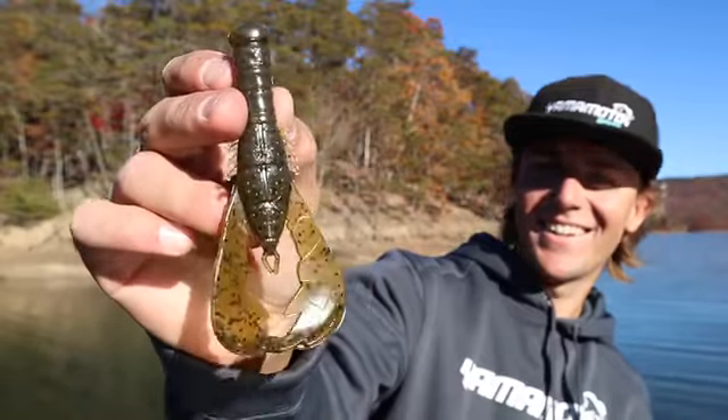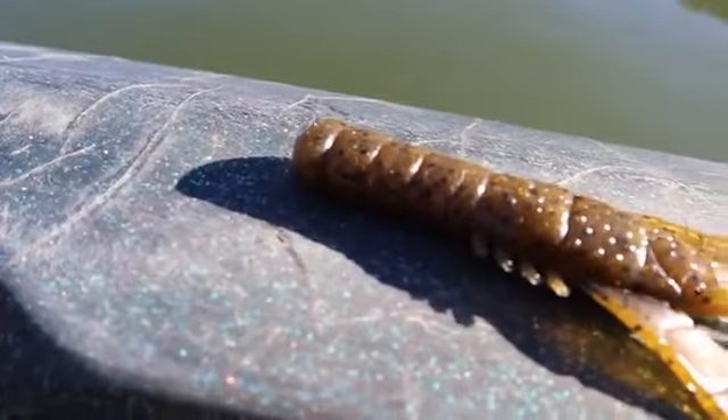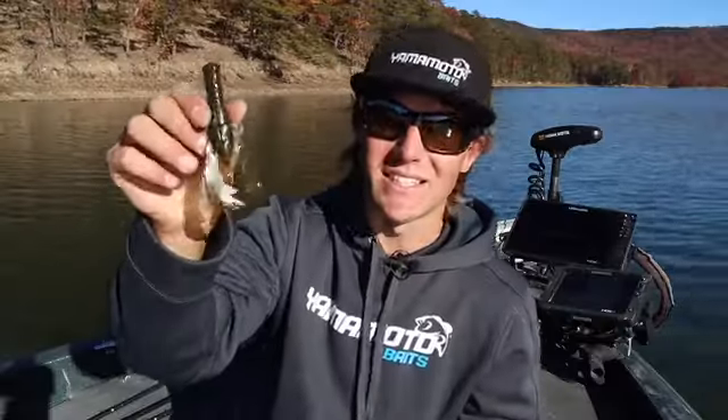Now this bait has been a long time coming and it really was to fill a gap in our lineup. We needed a bait that had a crawfish profile and yet was going to put off a really good thump, a really good vibration — and that's exactly what we get in the 4-inch Yamacraw.